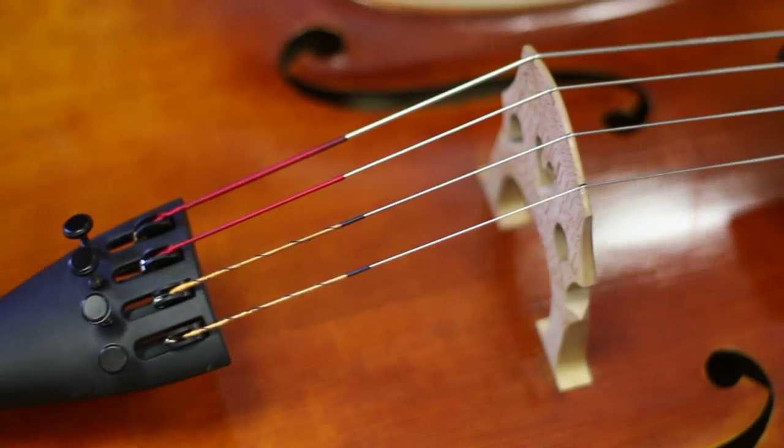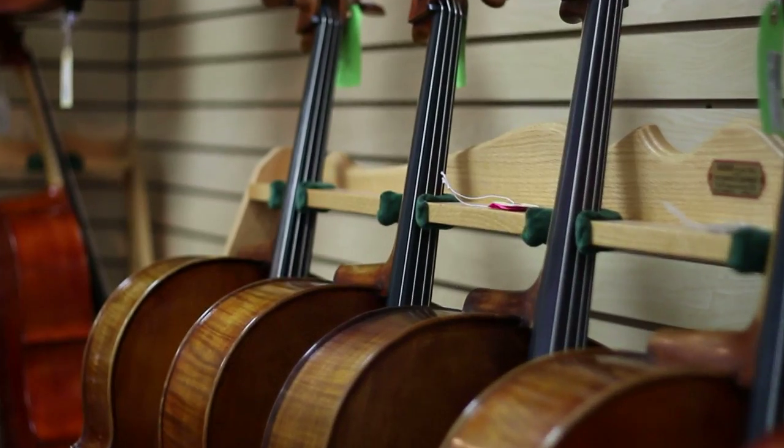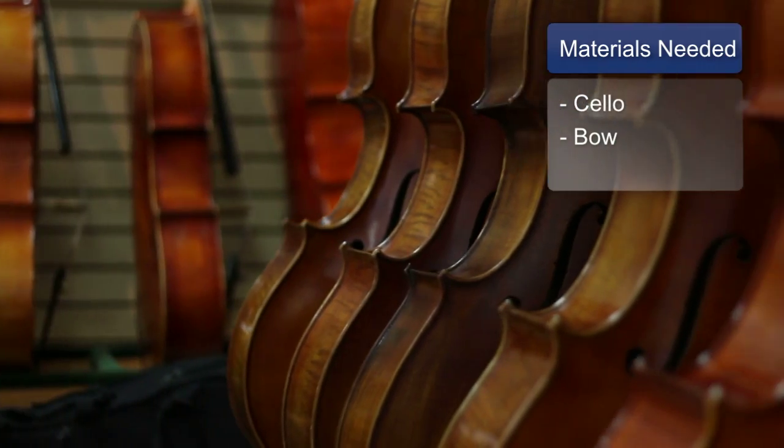Hi, I'm Marty Sproul with Summer Hayes Music and I'm here to talk to you today about how to play scales starting on an open string on the cello. The materials you'll need are a cello with an adequate set up and a bow.